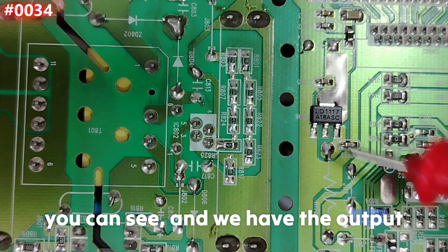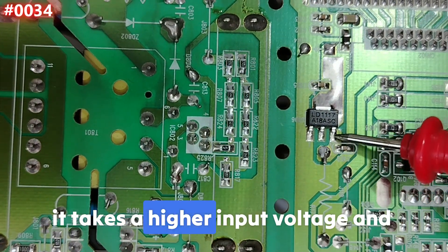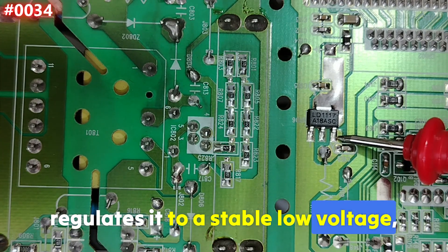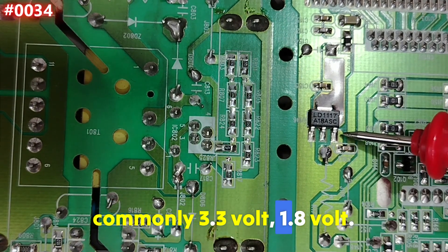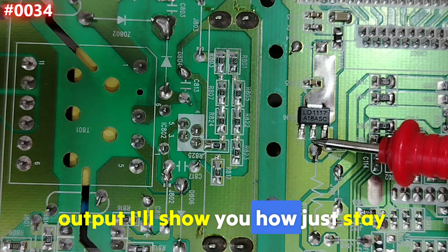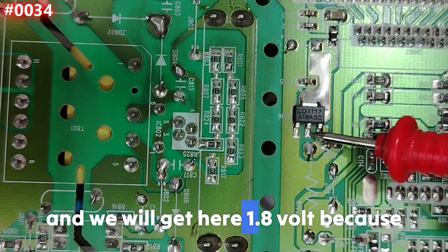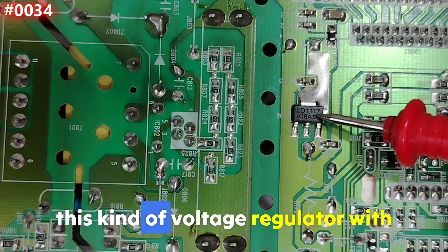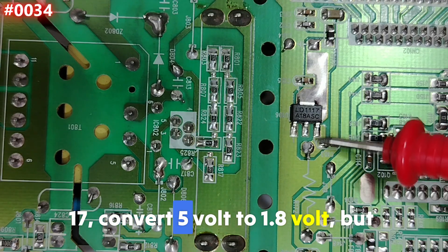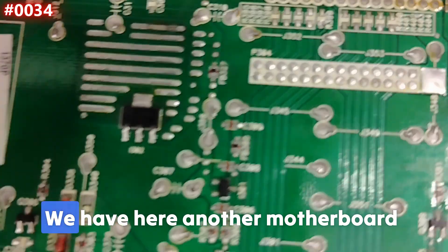This voltage regulator takes a higher input voltage and regulates it to a stable lower voltage — commonly 3.3V or 1.8V. For this particular one, we will get 1.8V at the output. We apply 5V to the input and get 1.8V out, because this LD1117 variant converts 5V to 1.8V. The same working principle applies to all voltage regulators.